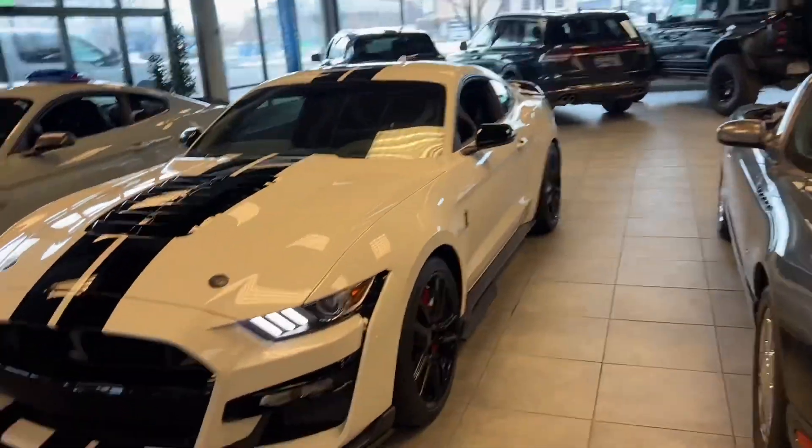Hey, how's it going, man? Connor here with Wilson Motor. I want to put a face to the name so you know who we reached out to about this beautiful 2022 Ford Mustang GT500 Shelby, of course. Nonetheless, let's get to it.